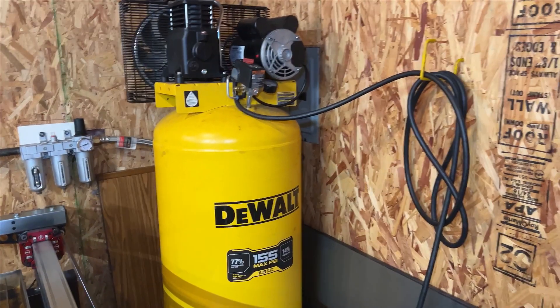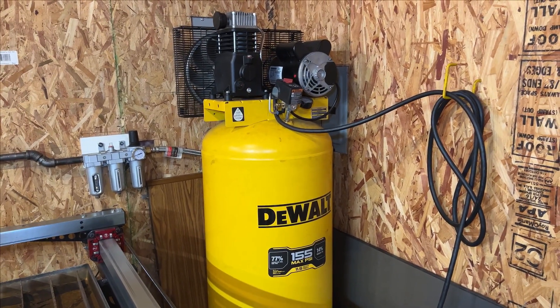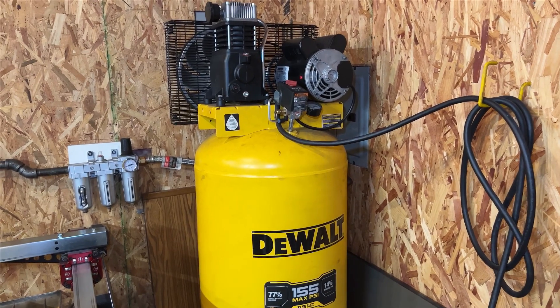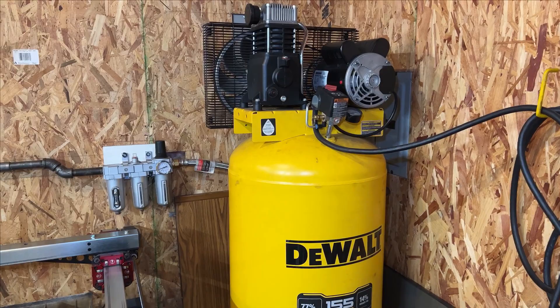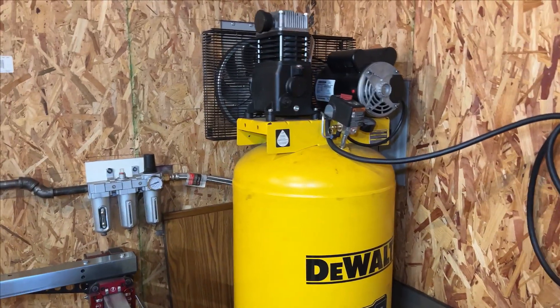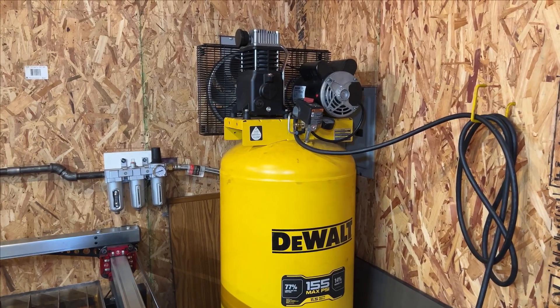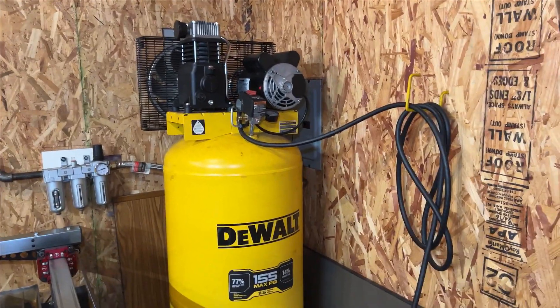Starting off with the air system, we have a 60-gallon DeWalt compressor. I know it's a little larger, but I definitely recommend getting one this size or even bigger. I don't know how they do it with the smaller ones — this thing turns on pretty often, so I'd figure that the small ones, like 30 gallons, are just constantly running.